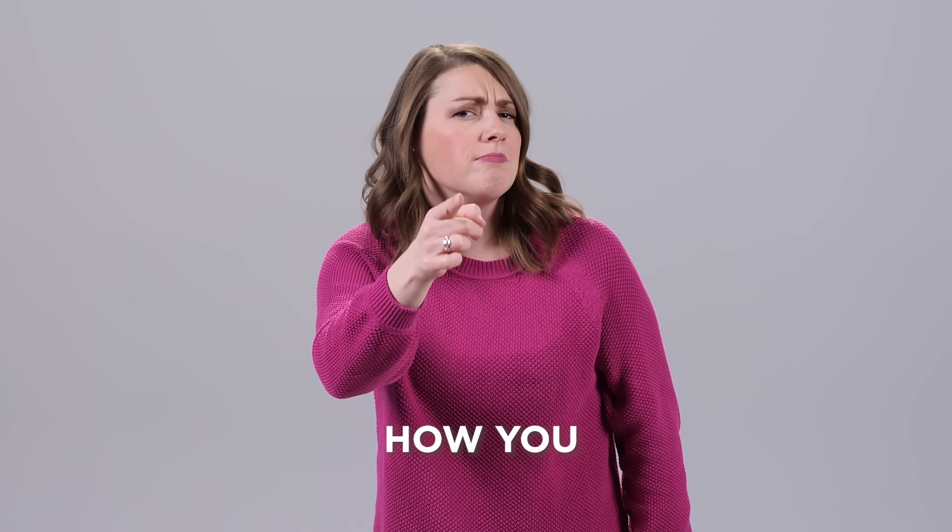How are you? How. You. Nice to meet you. Nice. Meet. You.